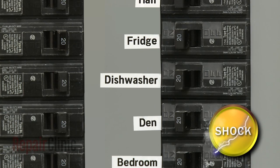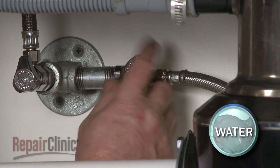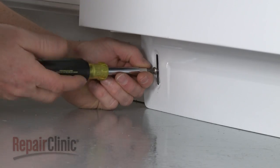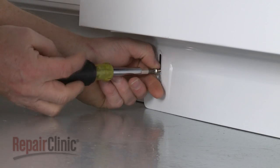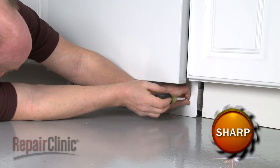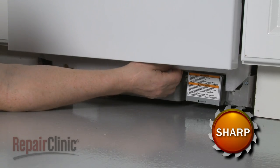To do this, turn off the power to your dishwasher and shut off the water supply valve. Next, remove the screws to release the lower access panel, then pull out the sound dampening pad.